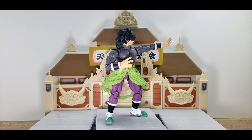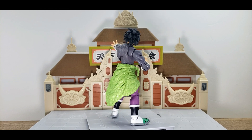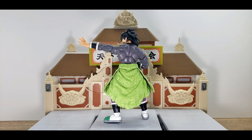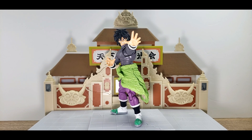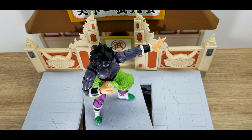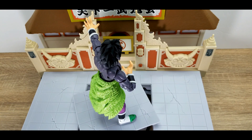He is slowly gauging his opponent. He is in the stage where he is about to use an energy blast. Let me know in the comments what you think about this SH Figuarts Broly.